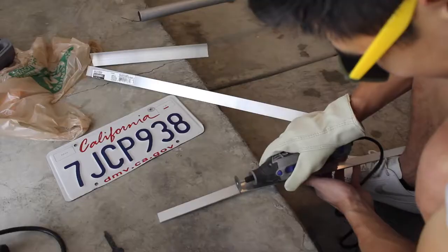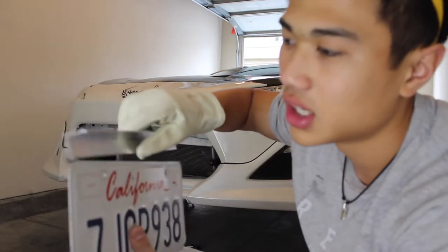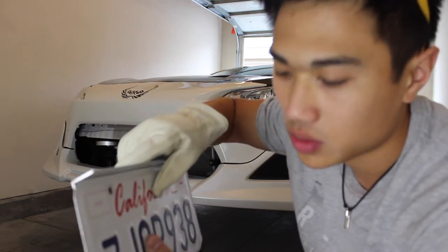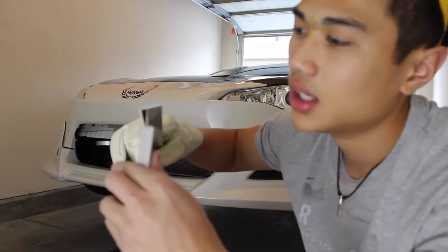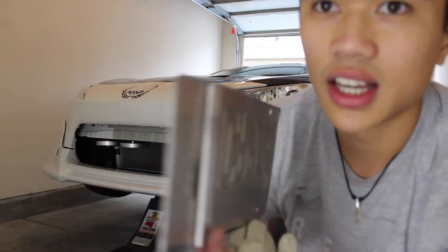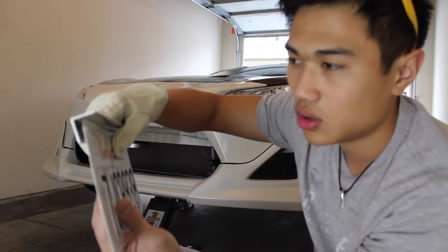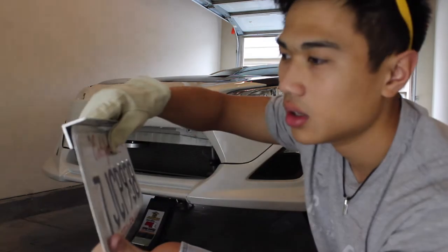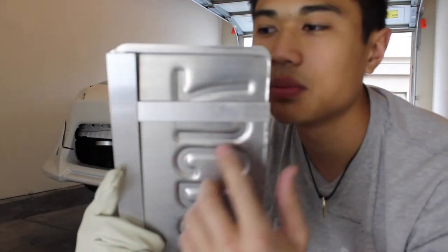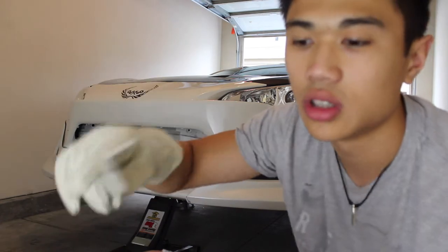I got my two pieces cut. The way this is gonna go is the angle bar goes right here, and then the straight bar that I just cut goes in between — like a sandwich. The reason for this is so that my license plate wouldn't bend; it's like a support. My next step is to drill holes to line up with these — the bottom and the top for the support and then the actual holder.